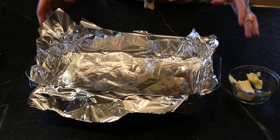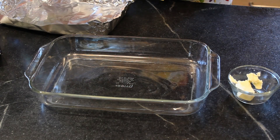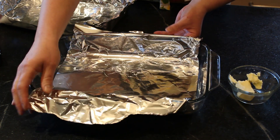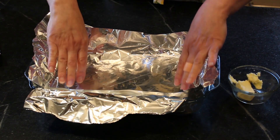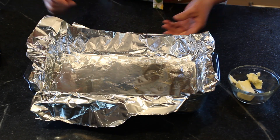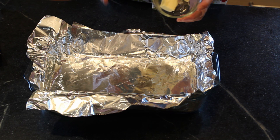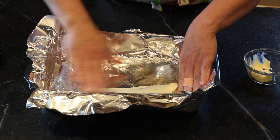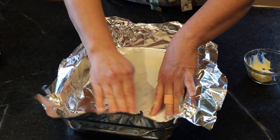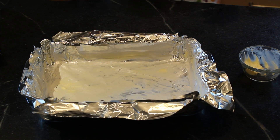While your dough is rising you can prepare the pan. This is a 13 by 9 inch glass Pyrex pan. You're going to line it with foil in one direction first with overhang, because you're going to use that to lift your buns out of the pan. Then add another piece of foil pressed into the corners. Now you want to lightly butter the bottom and sides of the pan with some unsalted butter. You can also melt the butter and use a pastry brush.